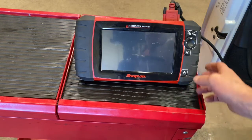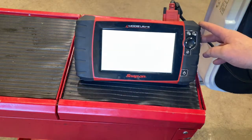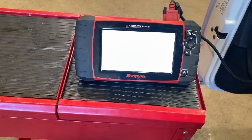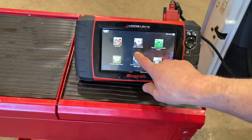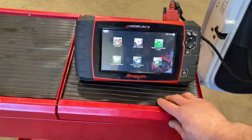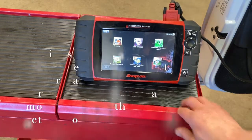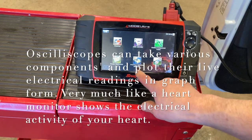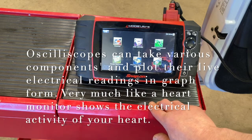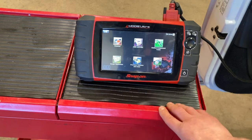Now one of the first things we're going to do is power up our scan tool. It takes a couple seconds to boot up. Now that it's booted up, it's throwing its display screen on for us. We've got different options: a scanner option, OBD2 configuration options, guided component tests, an oscilloscope and multimeter function, and the ability to look at previous data we've entered, as well as settings to customize the machine.